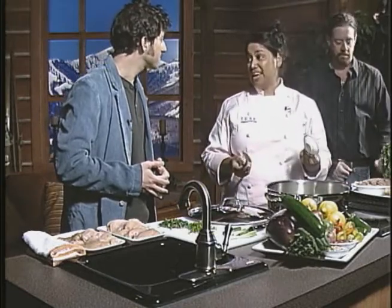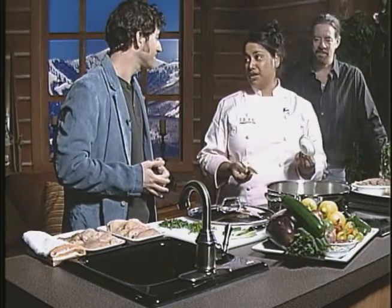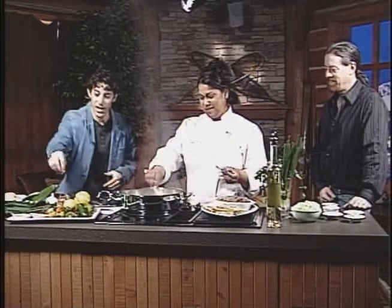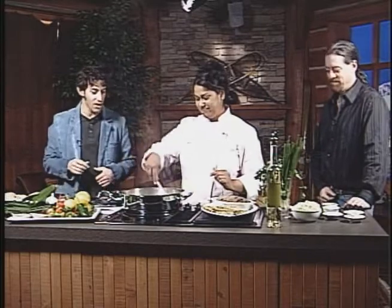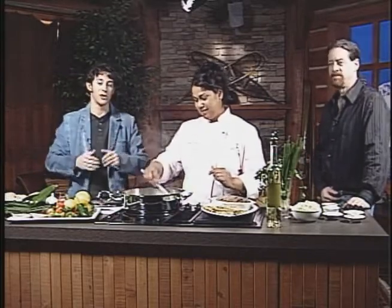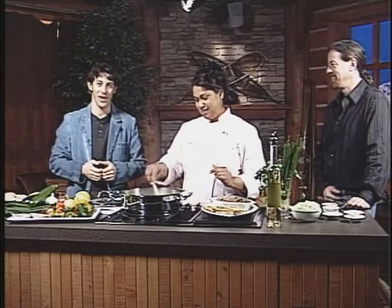A lot of people here can't handle the heat of habaneros, which in the Caribbean we call scotch bonnets — those are the big bright orange ones, just like these right here. All right, so we'll just let this go, and when we come back we will have a whole lot more as we're cooking up Caribbean style with iRee. Don't go away.